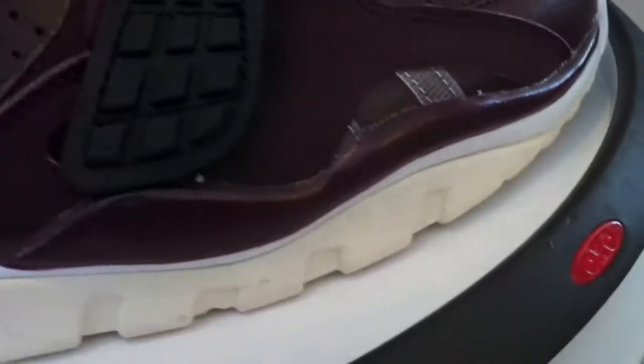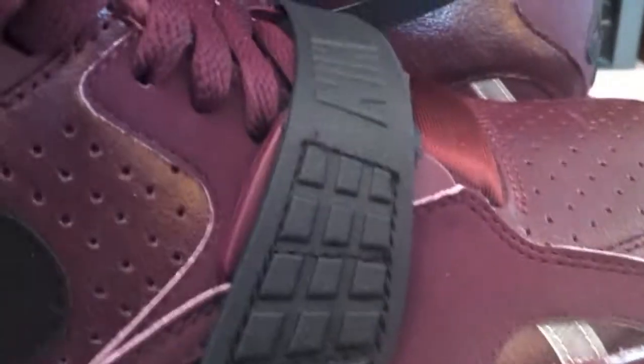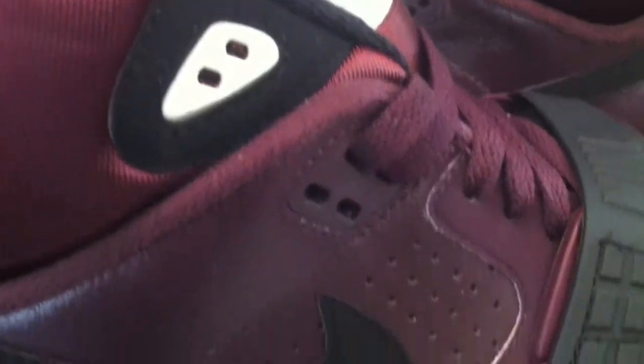What a great shoe. Look at that detailed leather — burgundy and black, real simple. I had a chance to cop these quick, a little bit of a discount, and I jumped right on top of them.